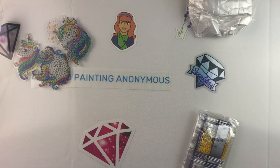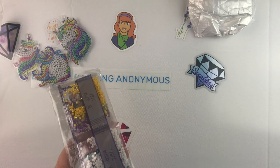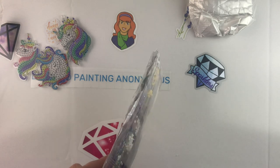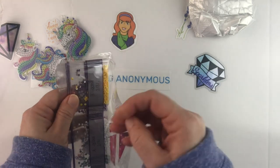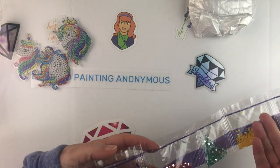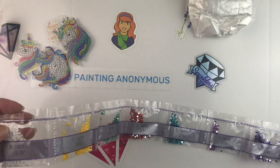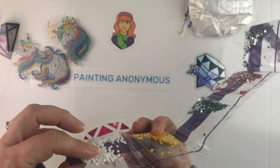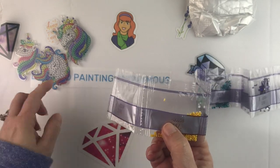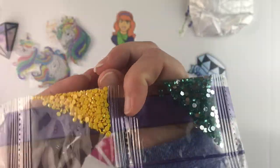You get these five keychains to diamond paint with all the necessary accoutrements. These look like they're six dollars and sixty cents. Getting into the drills — it looks like there are some ABs in this, which is fun. I count ten colors here. There are no DMC codes; they're all just letter codes to go with what's on the design.